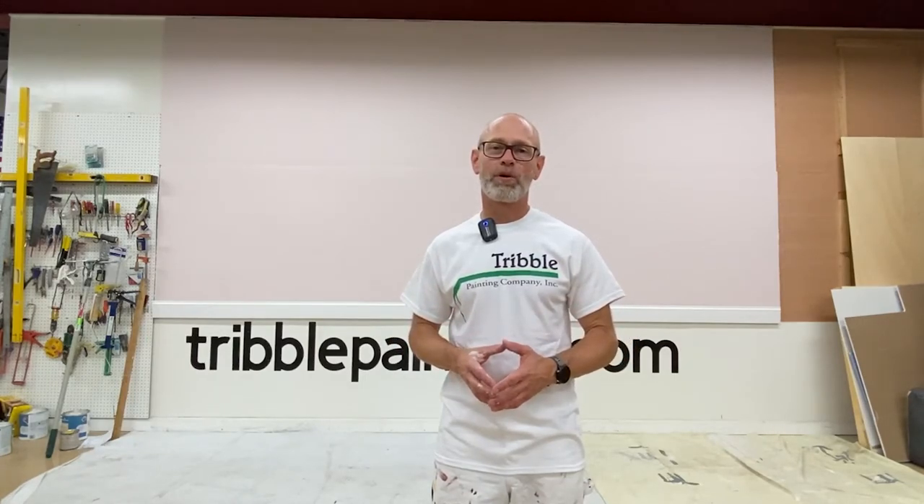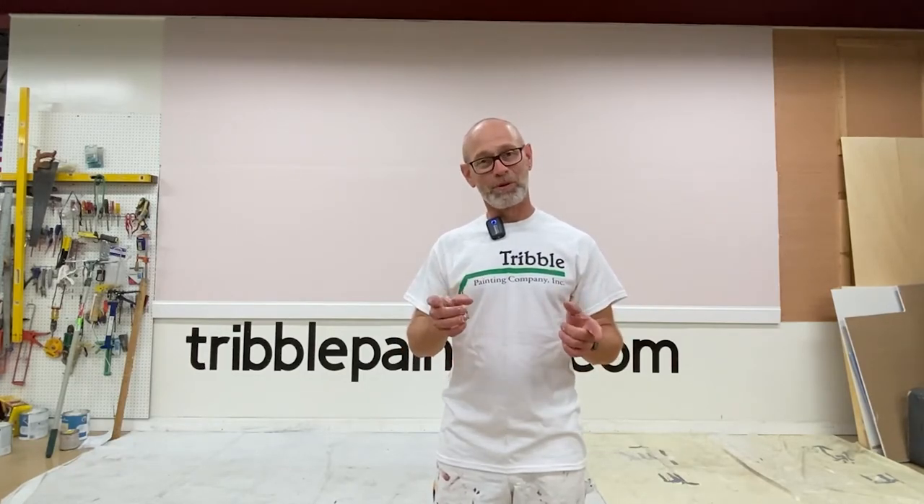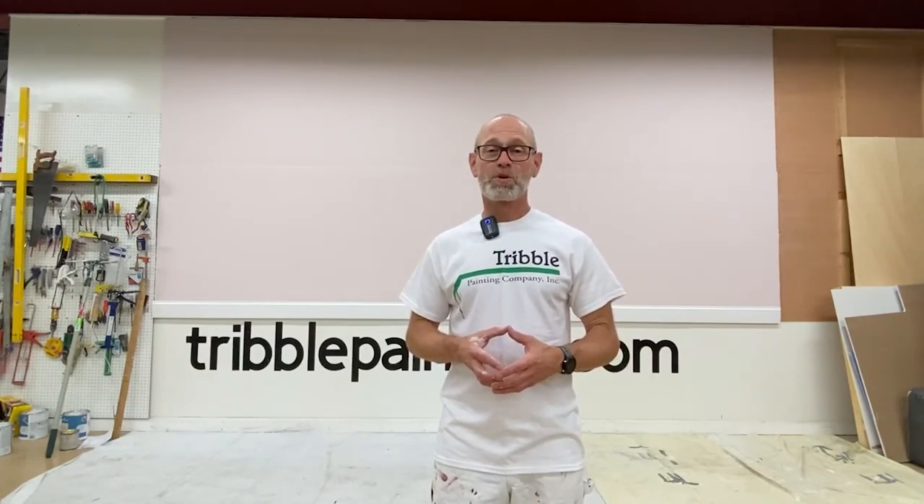I've had too many times in my career where people have come home with a pink color and said, 'Wow, that looks like Pepto-Bismol' — and that wasn't what they were going for. So thanks again for watching our Wall of Color video. Hope you found it helpful. If you hit subscribe and like, that will help other people interested in color find our videos. Thanks again.